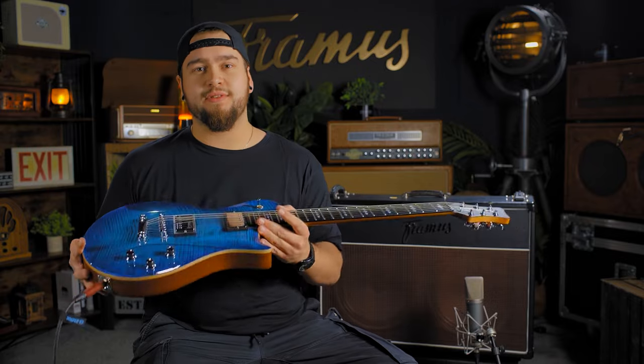Hello, it's Wojta here from Framus Factory and this is a Pantera II Supreme Pursue.